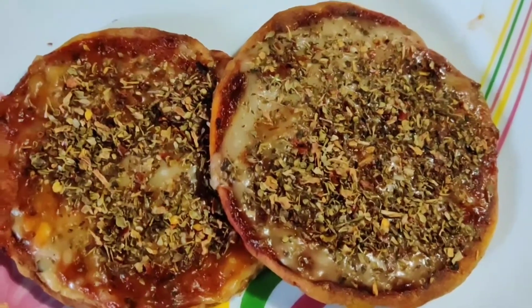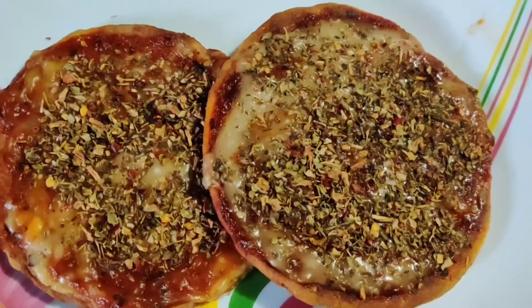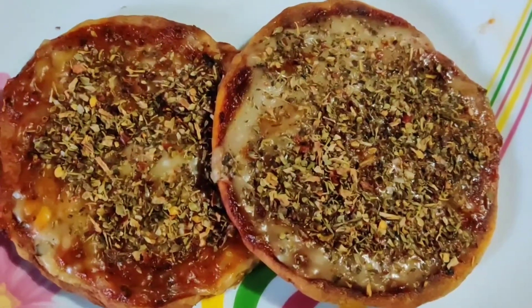You can see how nicely my Mino Peza is prepared. It's really healthy, it's homemade — everything is homemade.